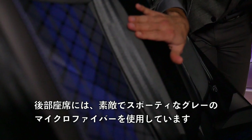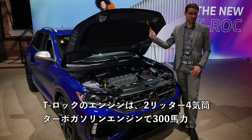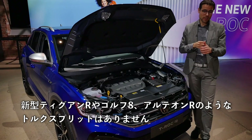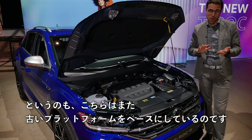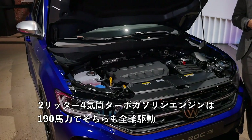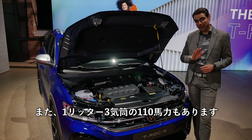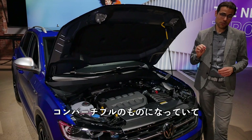As for engines, the T-Roc R gets a 2.0-liter 4-cylinder turbocharged petrol engine with 300 horsepower and all-wheel drive. No torque vectoring as in the new Tiguan R or Golf R, because this is still based on the older platform. Further down the range: the 2.0-liter with 190 hp also in all-wheel drive, then the 1.5-liter 4-cylinder with 150 hp, or the 1.0-liter 3-cylinder with 110 hp. The two smaller engines are paired with the convertible as well — the convertible cannot be bought with the 2.0-liter engine. A 2.0-liter TDI is also still available.